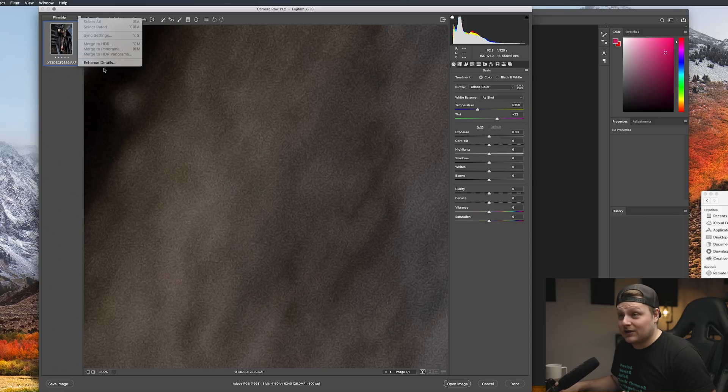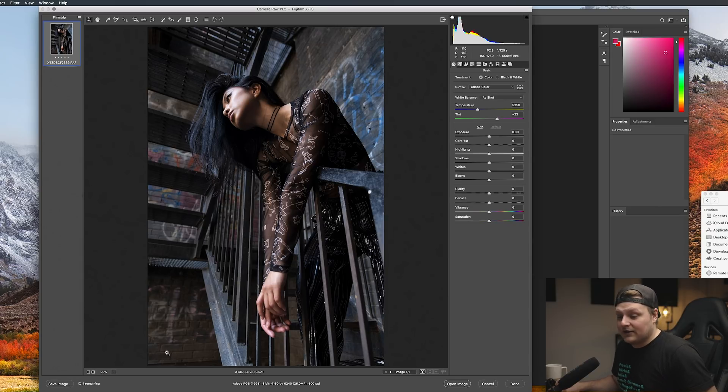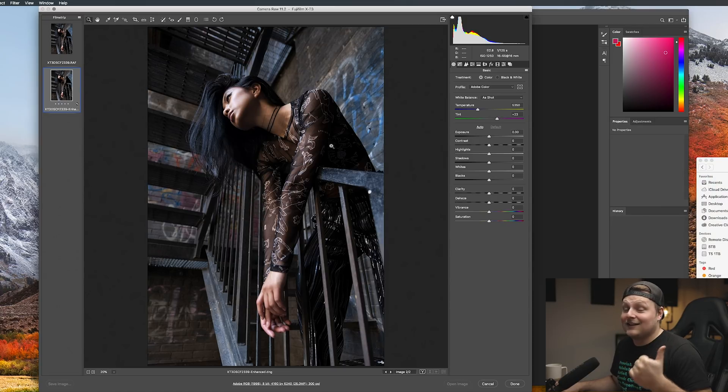Going up to the menu button and clicking Enhance Details — it says it uses machine learning to improve details and reduce artifacts in most raw files, and it's going to save it out as a DNG. Clicking enhance, and at the bottom left you can see it's processing. My computer is really fast so for some people this might take a long time. It made a new file — the original X-T3 plus a dash-enhanced version. You can see it created a DNG in the folder, so now we've got two versions of the raw file.